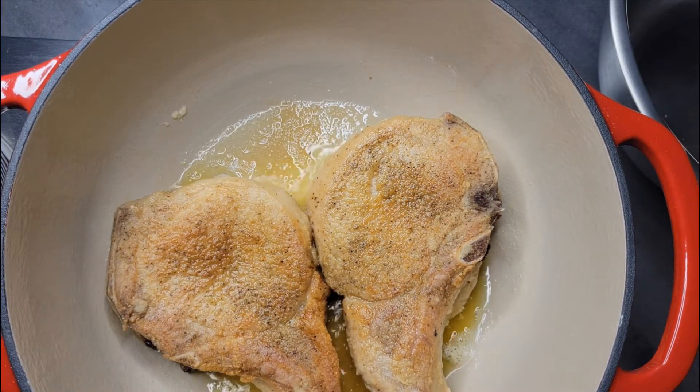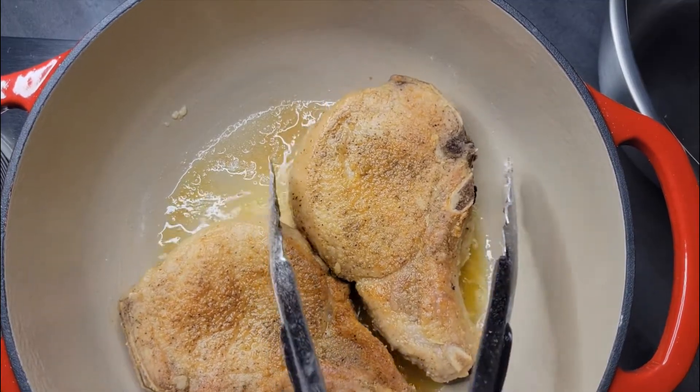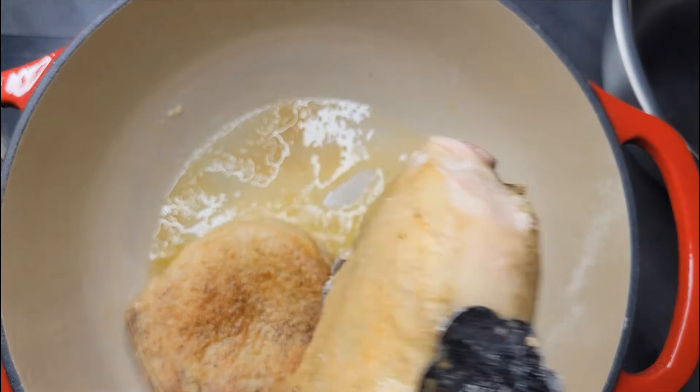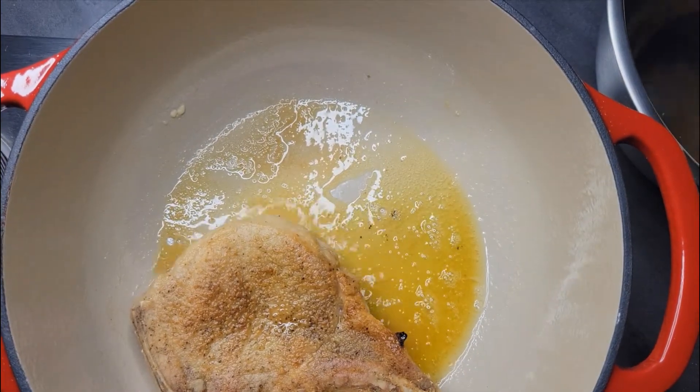Now that our pork chops have been cooking for five to six minutes on the other side, we're going to go ahead and take them out before we start the process all over again with the rest of them.